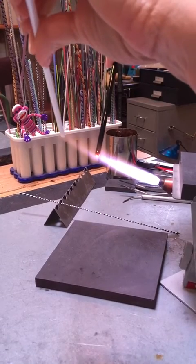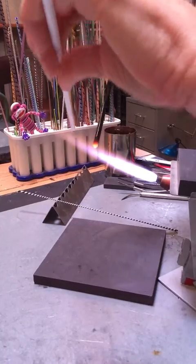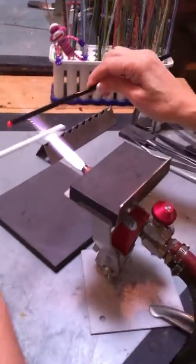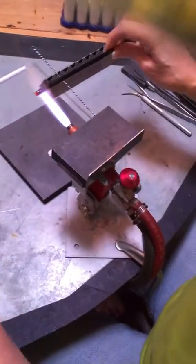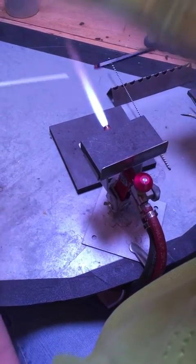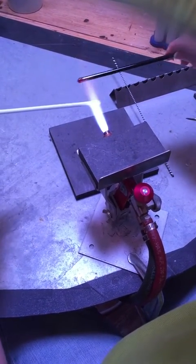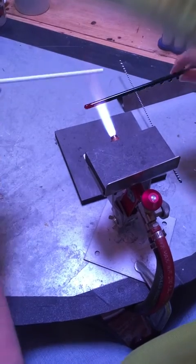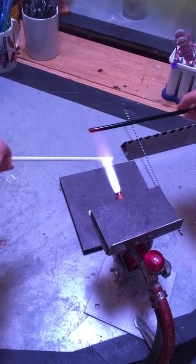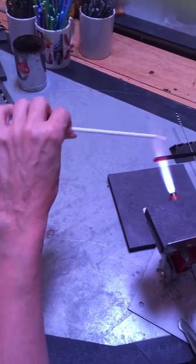I'm making this particular twisty from a rod of black and a rod of white, and I've been careful to select rods that are roughly equivalent in diameter, which will give me a better result. I'm warming about an inch to an inch and a half of each of these rods, holding them in the overhand position, which is the bicycle grip position that you would hold handlebars.